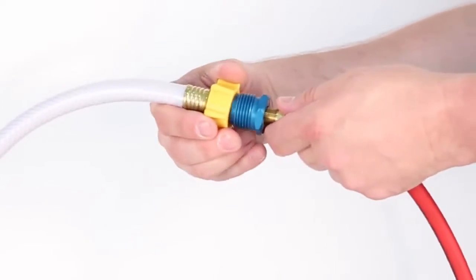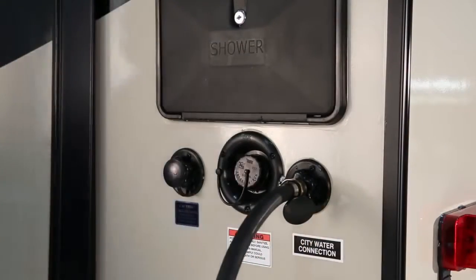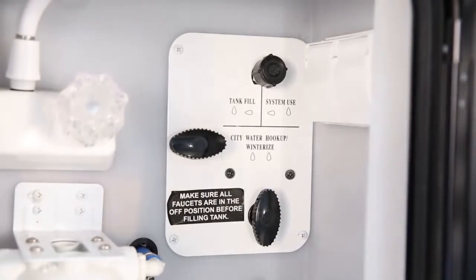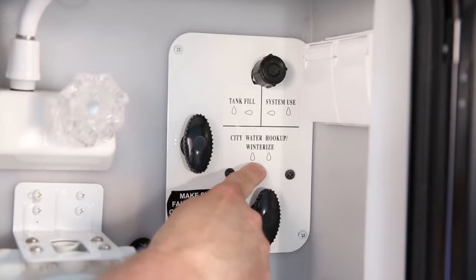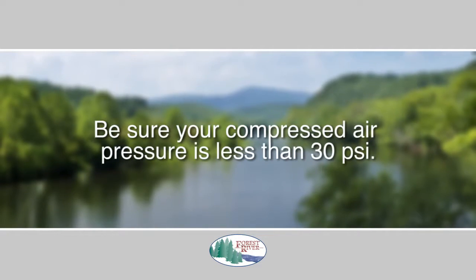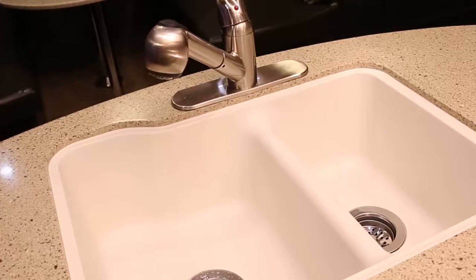Here comes the compressed air part. Connect an air hose with an adapter or blowout plug to the city water fill connection. If your RV contains a separate winterization inlet, connect to that. If your model contains valves that must be set to perform various operations, place the valves to the winterized position. Be sure your compressed air pressure is less than 30 pounds per square inch and blow out the water lines. Keep blowing until no water can be seen coming out of the fixtures and lines.